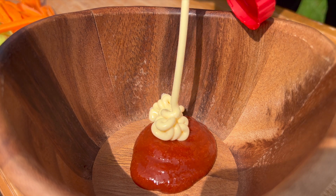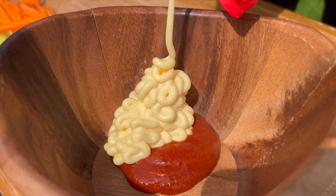Mix together sriracha and QP mayo. Feel free to add soy sauce for an extra layer of flavor and adjust the portions to suit your taste.